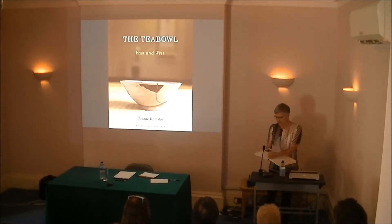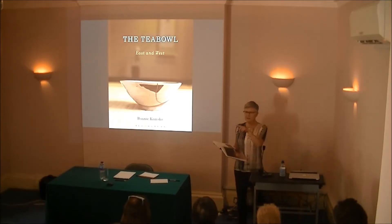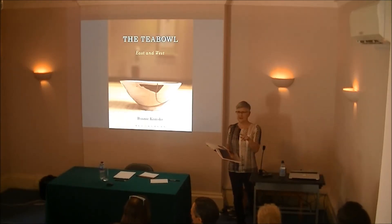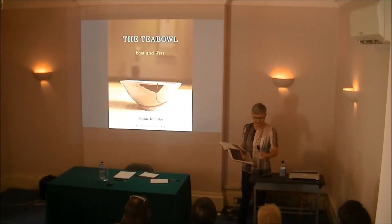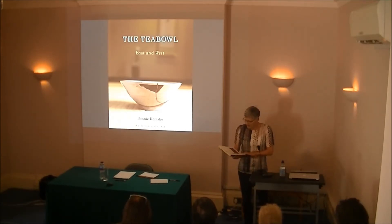I'm going to open by reading a bit of the book because that seems appropriate. These are some of the opening sentences. As chanoyu, or tea ceremony, can be said to be one of the most Japanese of all Japanese arts...